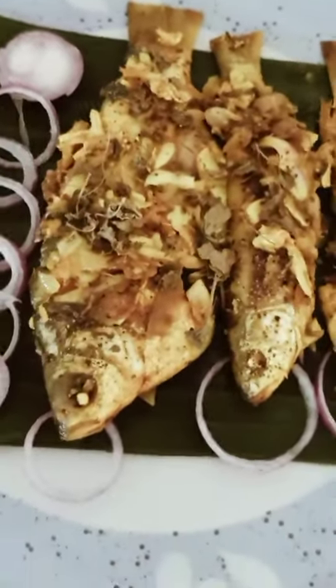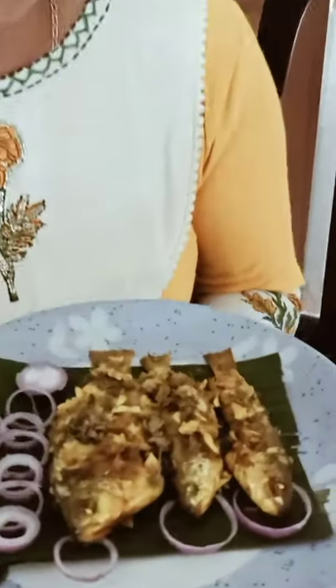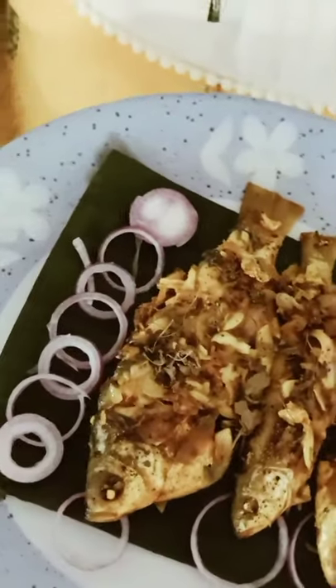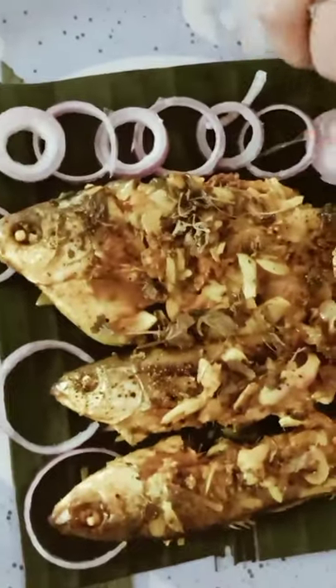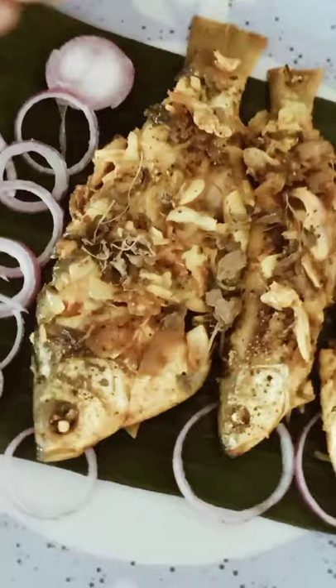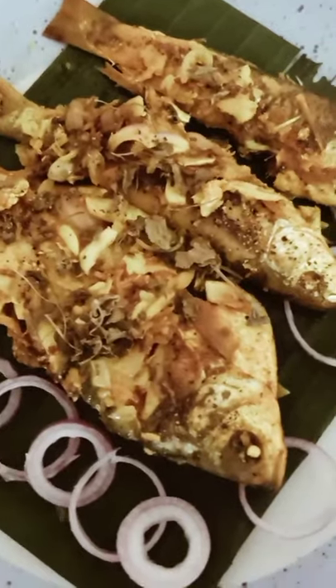I will use the same oil in the same way. You can see in the video that I am going to use the egg sandwich oil. It is a very good thing to do with the oil.